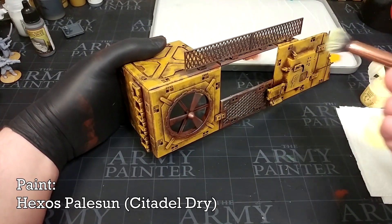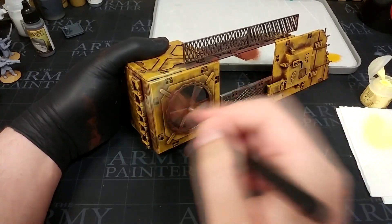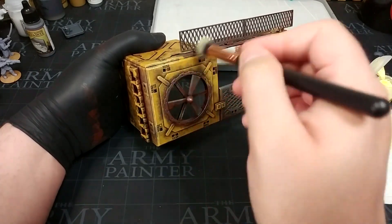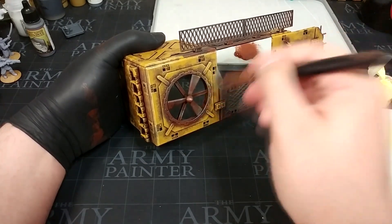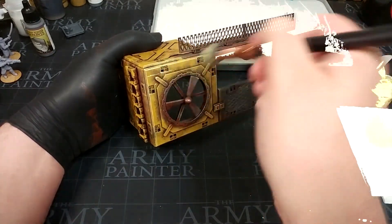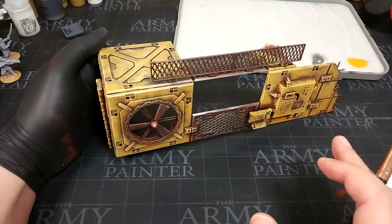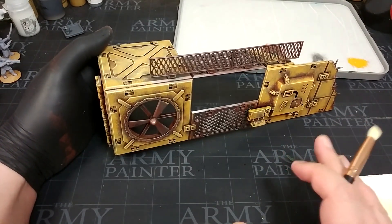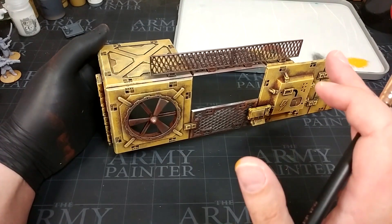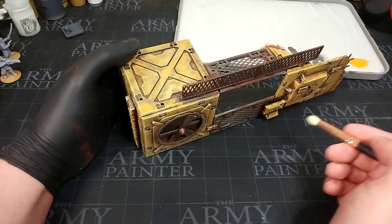You can go back over areas if you want a more solid color, but I like that rough, sandblasted-by-the-elements look. Now I'm moving on to one of my dry brushes with Hexos Pale Sun, which is a dry paint — though you can use any lighter version of your stippled color. I'll dry brush the edges of the panels to add a bit more depth to the building. Don't worry too much if you scrub a little onto your metal areas — with such a bright color you'll probably not notice.